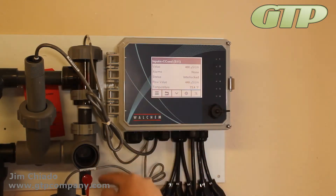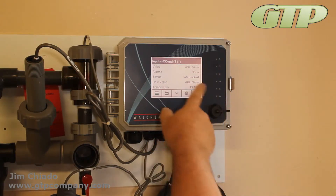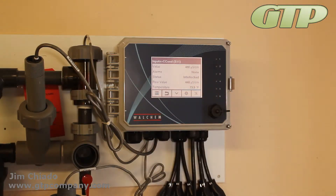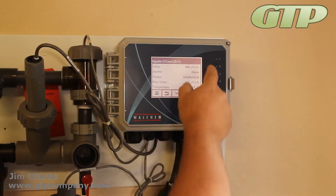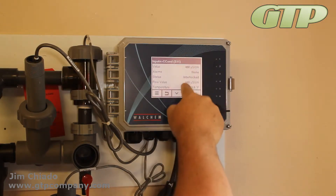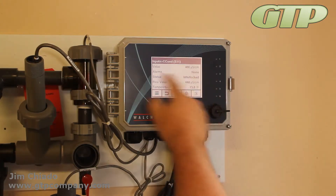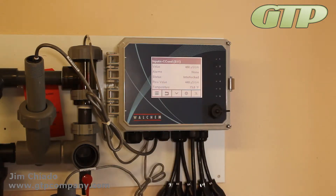Conductivity lets you do 1.5 times. So if you take 450 times 1.5, that's 675 — the maximum I'll be able to do is 675. As it gets further from the raw value, you can see the sensor is deteriorating, which means it's going to need to be replaced pretty soon.